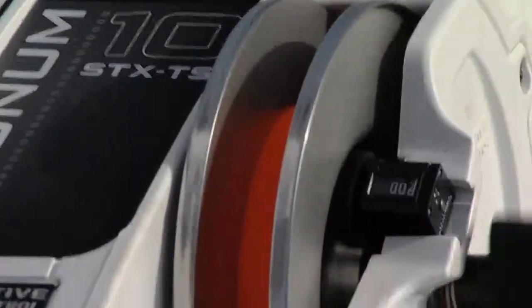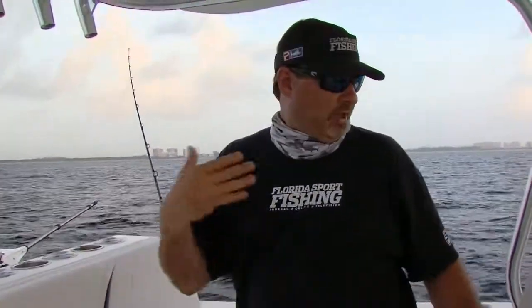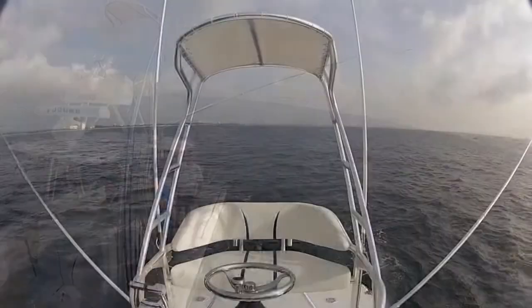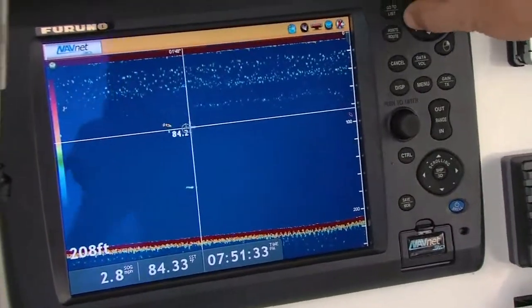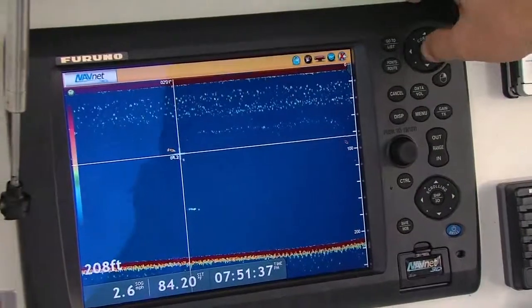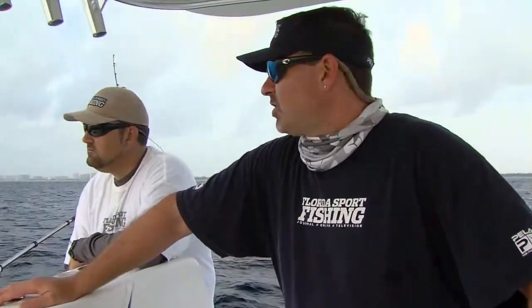They've got little gauges, we can determine exactly or approximately how deep our bait is below the surface, and we can adjust accordingly. If we're reading a lot of fish down at 50, 60 foot, we're going to bring them up right to that level, right to that strike zone. On the other hand, if we're reading fish down at 80, 100 foot, then we're going to drop our baits deeper. We've been out here a couple times over the last week and I've caught some really nice fish down deep. We can put our cursor right on the fish and determine that those fish are right at about 85 foot, and that's pretty much exactly where our baits are. These low light conditions often will bring game fish closer to the surface.